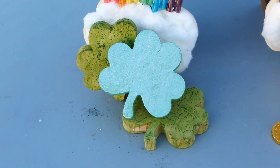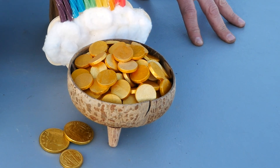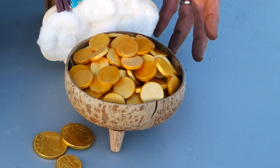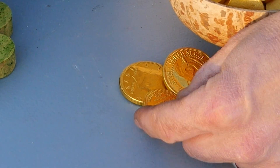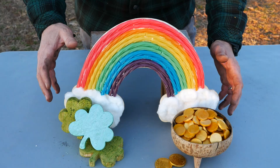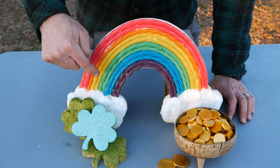First up, we have some wooden shamrocks that are painted with some food-safe dyes. Next up, we have this pot of gold, which is a coconut shell, and some wooden coins that have been painted with some food-safe gold paint. We also have some chocolate coins that have kind of a gold-colored foil on them. This last item is a rainbow decoration my wife made out of colored Twizzlers and some cotton balls.